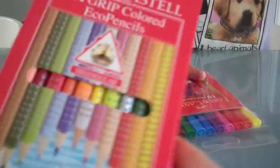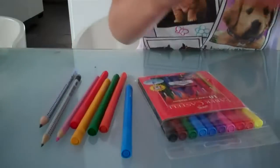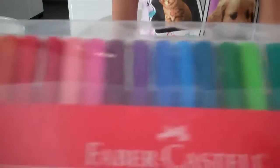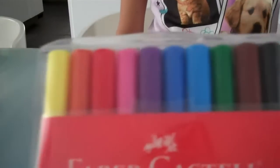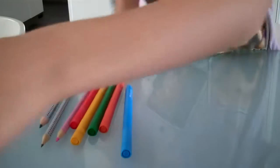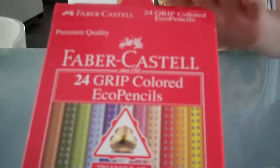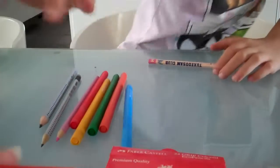They come in colored pencils and markers. They have a 10-pack and 20-pack of markers. They come in 24 and 12-pack of colored pencils. And then for the Grip normal pencils, they come in a pack of 12 usually, sometimes 24.